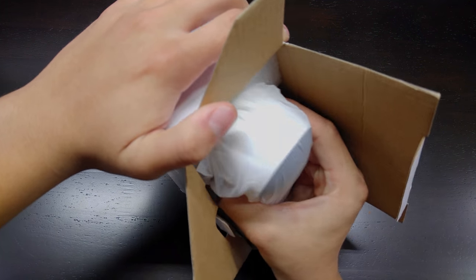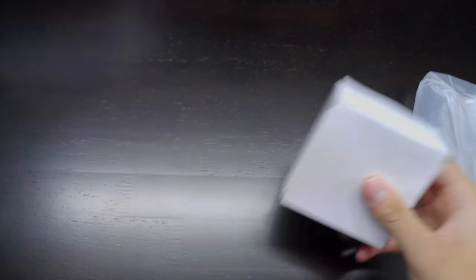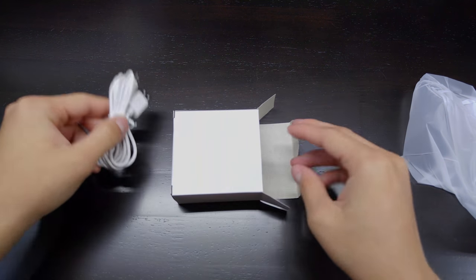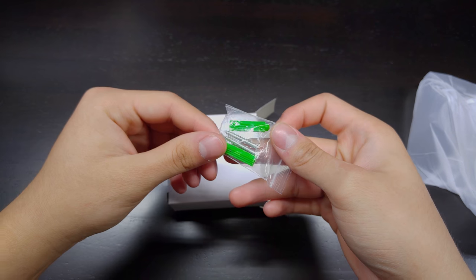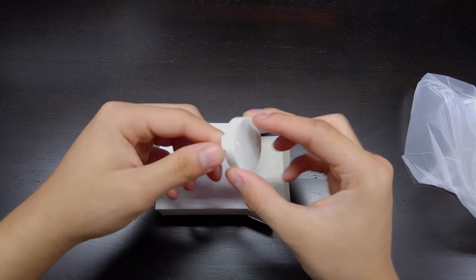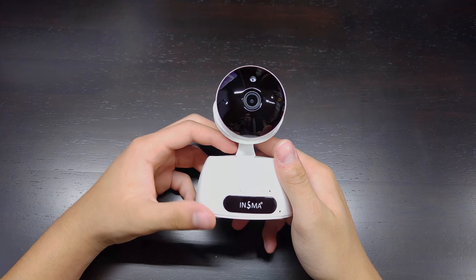We've got the camera itself — let's pull that out — and a box of cables. The first thing we see in the accessories is a USB to micro USB cable so you can power this through USB, and then we've got the wall outlet adapter. We also have some screws to mount it anywhere, packing gel, and something else I'm not entirely sure about.